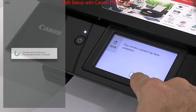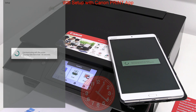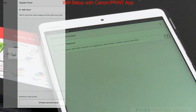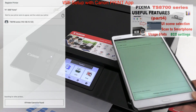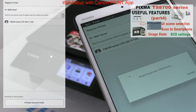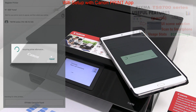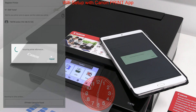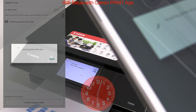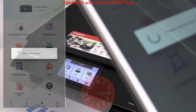Now wait a few minutes. My printer appeared with an IP address. Select the printer and wait again. A minute later the app screen shows that the printer is registered in the app.